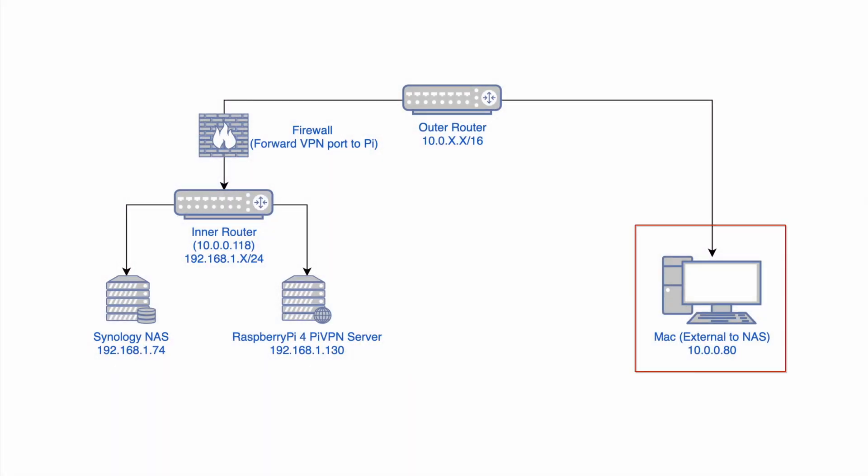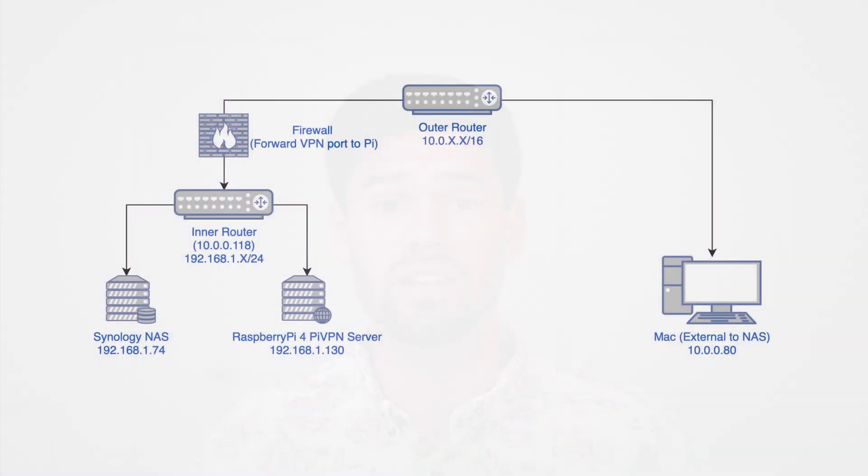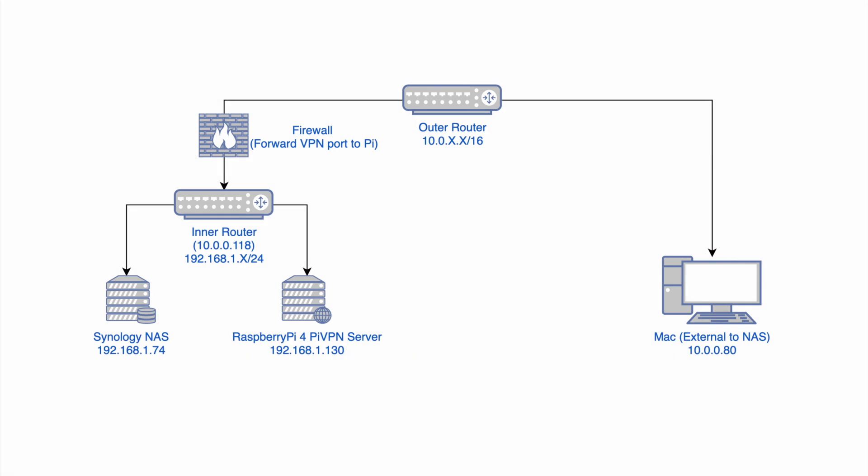I've got my computer on a larger network, a Raspberry Pi 4 running a VPN server, and my Synology on the smaller network behind a firewall — that router. My computer is unable to connect directly to the Synology because the firewall blocks it. To overcome this, I've set up a VPN server on the Raspberry Pi 4 within that network, which routes my traffic through to the Synology. Then we'll do speed tests to compare performance between the two.